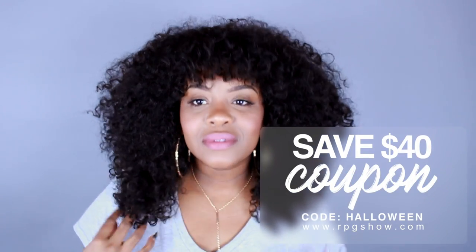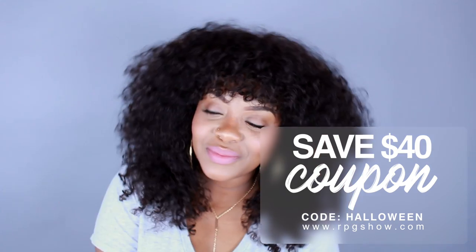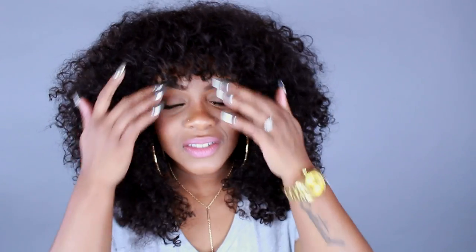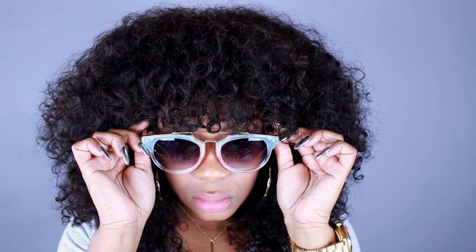In the comment section, let me know which wig you like the best. And don't forget, RPG Show is having a sale for Halloween — the code is Halloween to get $40 off. I would definitely check out this one. This is my favorite one, y'all, like seriously. But I do like the bob as well.